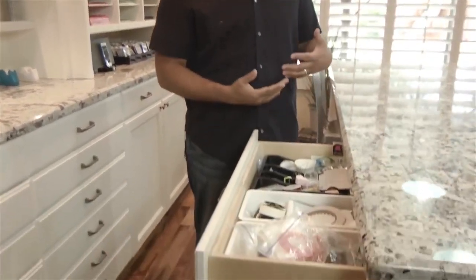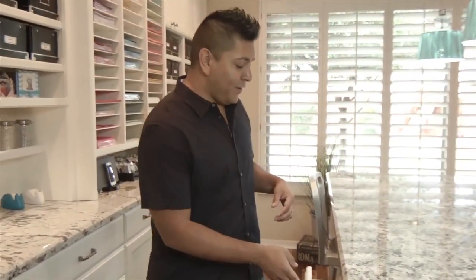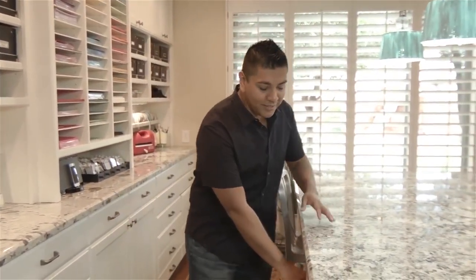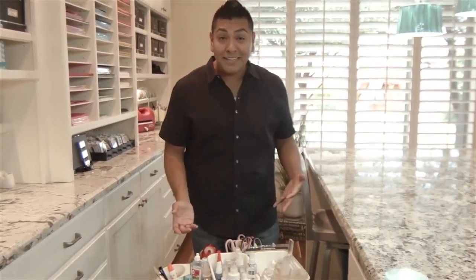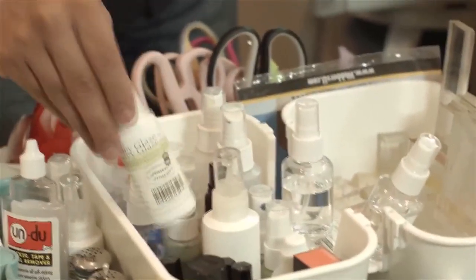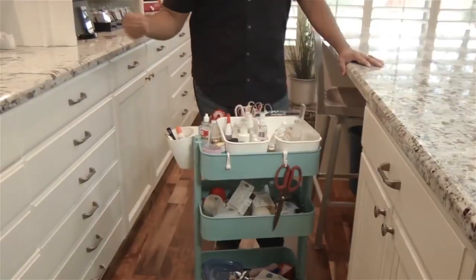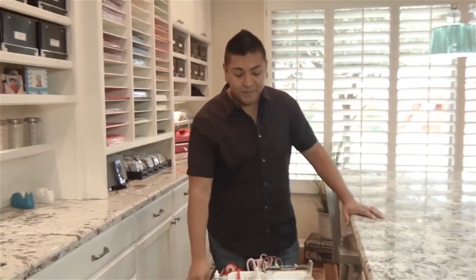This here is my actual workstation. I designed it to be counter height because I like to create standing up for the most part. I have access to some of my immediate tools such as adhesives, tools, and elements like that. I also have this really cool little cart that a friend of mine, Tammy, shared with me a little while ago — and I totally cased her idea. I have my clear blocks here, my adhesives, my silk luster, scissors, and all kinds of elements that I typically use more often.